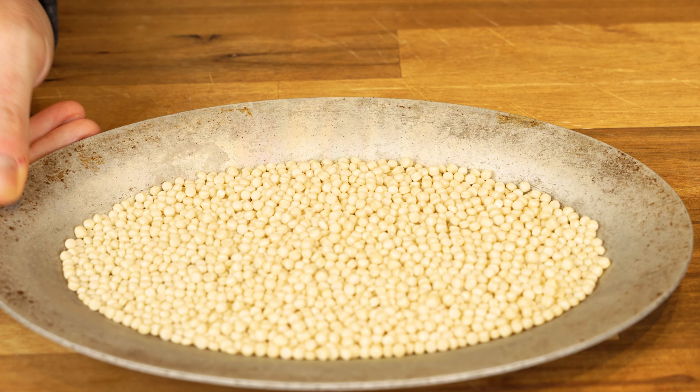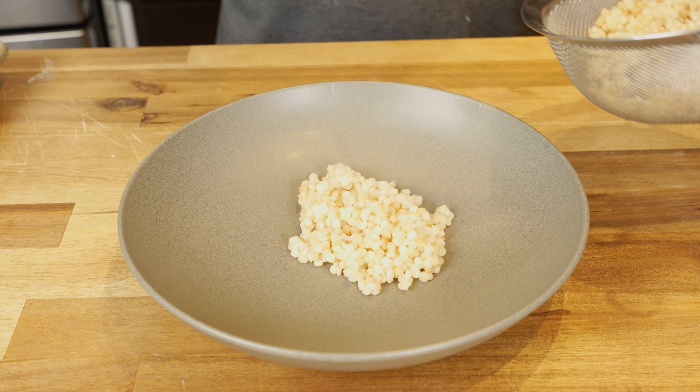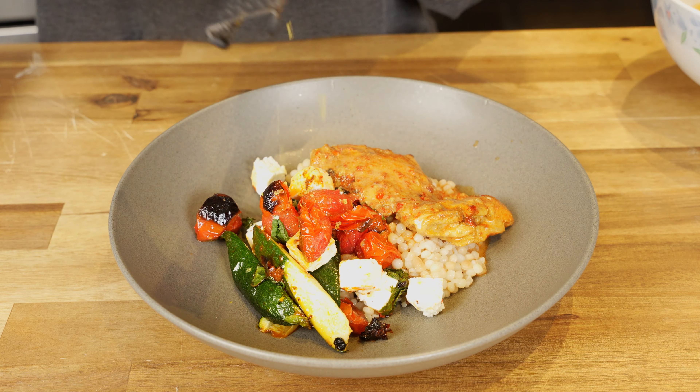Personally I prefer the larger so-called pearl couscous, and it is the only pasta you will ever catch me toasting. Cooking it in a risotto style while you slowly add liquid while stirring admittedly gets the best result, and I do usually cook that way, but after a long day I opted for the easy option and cooked it just like I would any other pasta. This plate I finished with lemon zest and lemon juice. For whatever reason, I rarely cook with these Mediterranean flavors at home and they are always exciting.